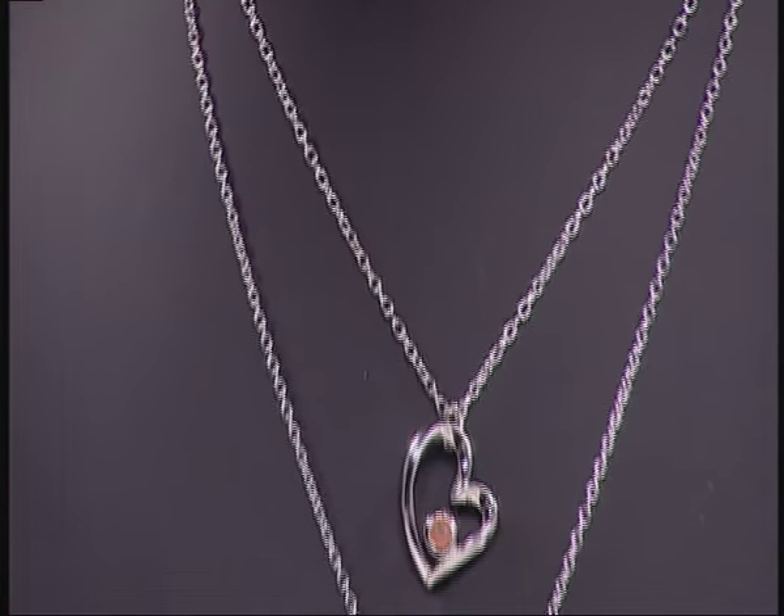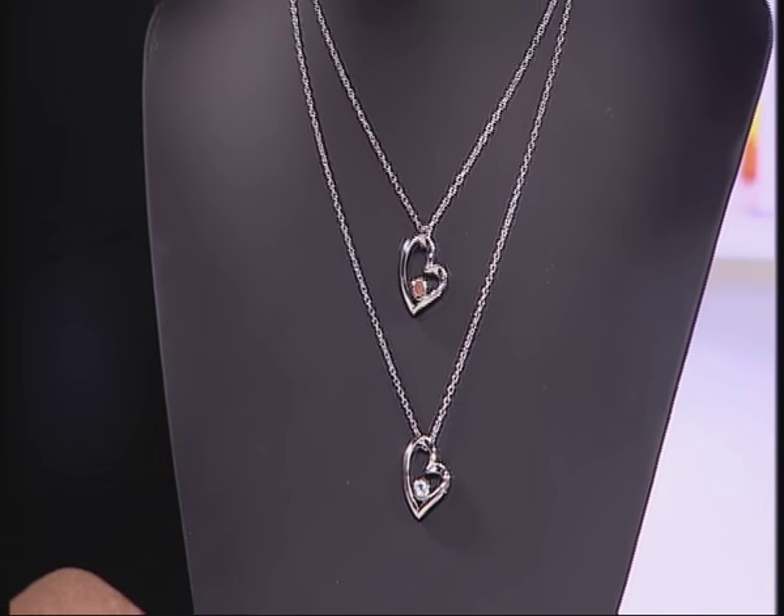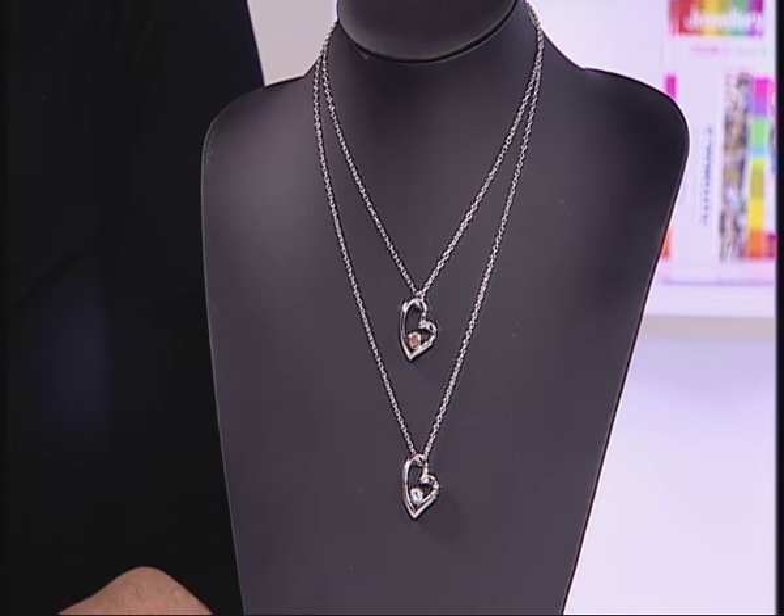I'm going to now go through creating your own necklace kit. We have a beautiful birthstone heart pendant to put onto a chain, and I shall show you how.